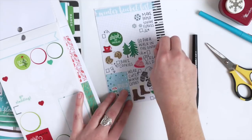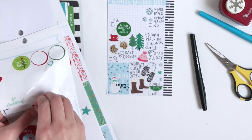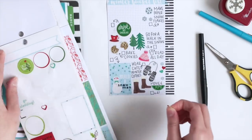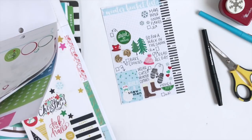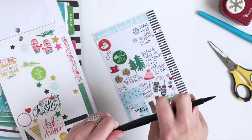Now I'm just going to fill this space here because I don't like how empty it is, so we're just going to add some snowflakes and some heart stickers. And this little bird in a hat is so cute, so we're going to add him up here.